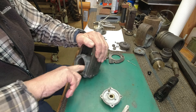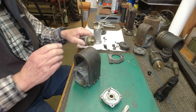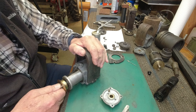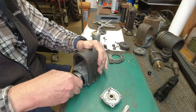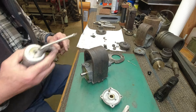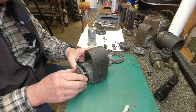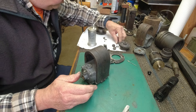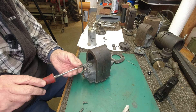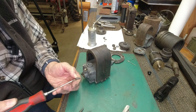Before I put it together, I want to make sure this hasn't picked up any metal on those magnets. I think it's fine. I'll take a little oil on the shaft, shove it through, and a little oil on this end of the shaft. Put it in there with the oiler up. Four of the screws are in real good shape — I'm going to use those. This end bell is in good shape; it's not cracked up like the other one.